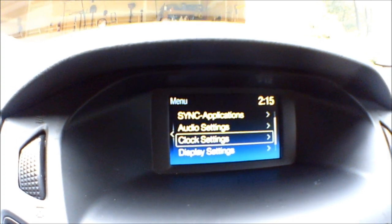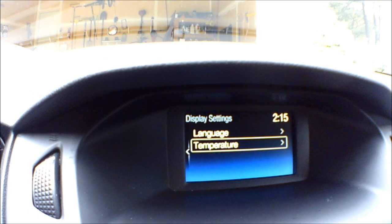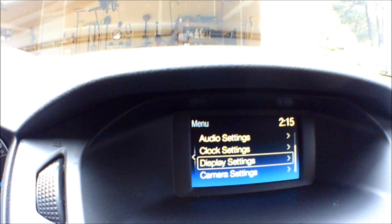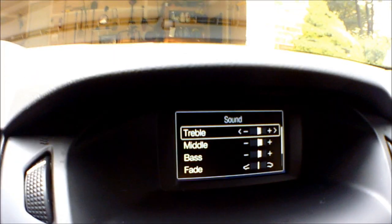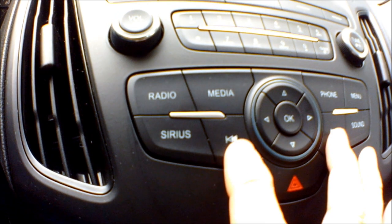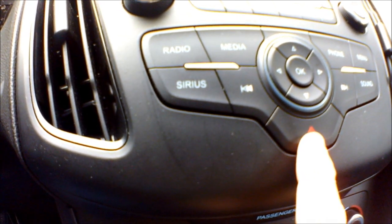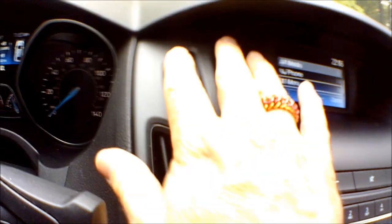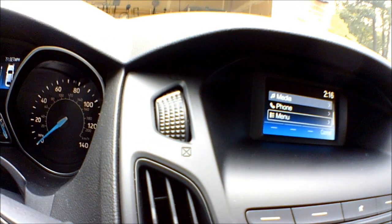Clock settings let you set the date, time, and choose 24-hour mode. Display settings let you set language and temperature in Fahrenheit or Celsius — I'm definitely a Fahrenheit person. Camera settings let you add a delay to the backup camera if you want. I've got a sound button that takes me directly to the sound menu. I've also got buttons for going forward and backward through tracks, and here's the emergency hazard light button. These two center vents can be turned on or off individually, or adjusted to half on.